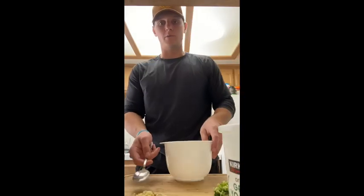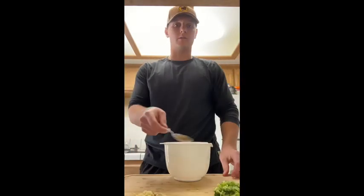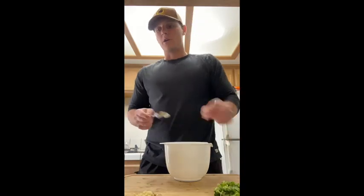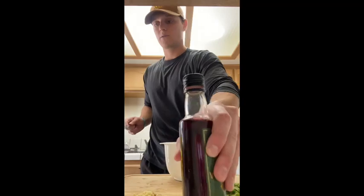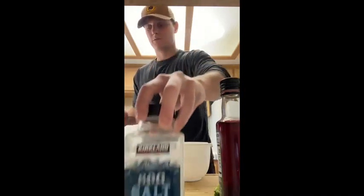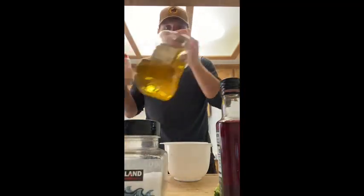Greek yogurt, I have some garlic right here, some grated English cucumber, some dill, red wine vinegar, salt, garlic powder, and olive oil.